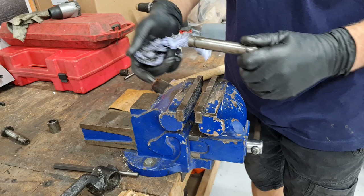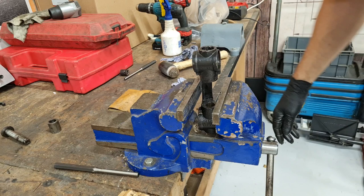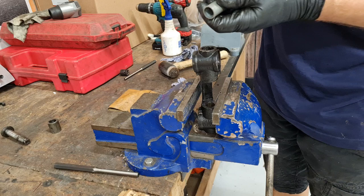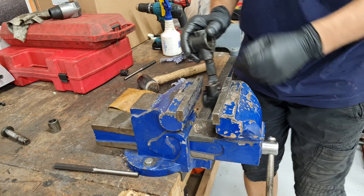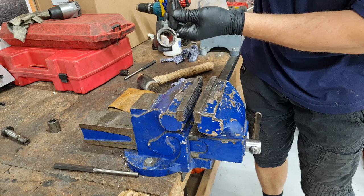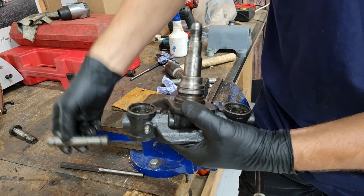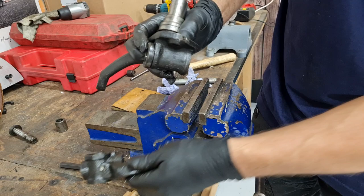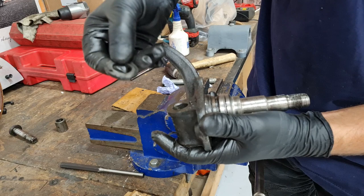We're going to set this up in the vice again. Using a piece of tube I've cut to the right diameter with a nice straight edge, we're going to use that to tap our bushes out. It feels pretty tight so I'm going to sit it on the vice and put something between the parts to avoid damage. Now we have the king pin removed, we can take the stub axle off of our link pin hub. In the cap is just a nylon washer — we'll be replacing that — and we need to retain our thrust washer, get it nice and clean.